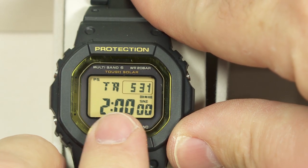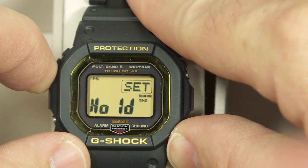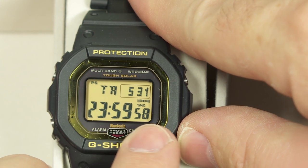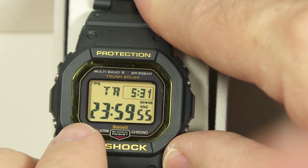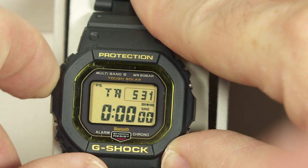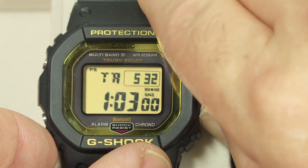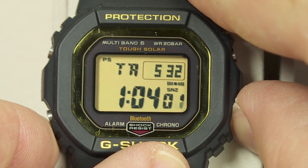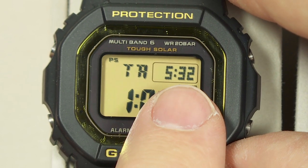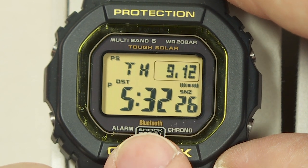Next is the countdown timer mode — also a 24-hour timer. You can set it to any countdown from one second all the way up to 24 hours. Not every G-Shock will do this, but you can choose the hours, minutes, and also seconds for a very custom countdown timer. You also always have the local home time displayed in the corner.